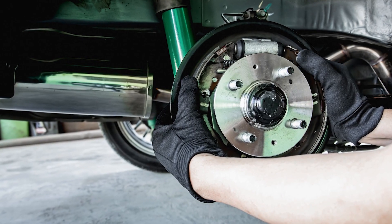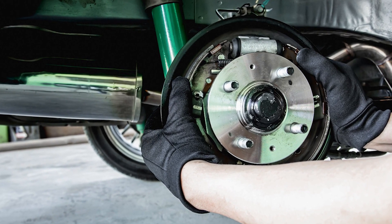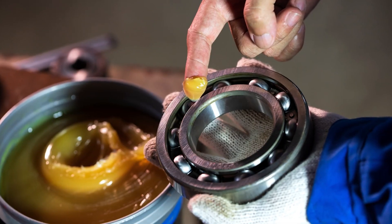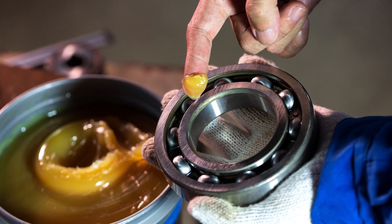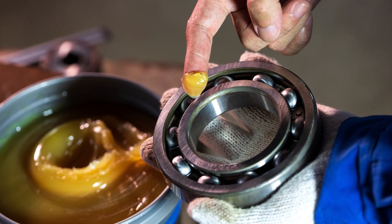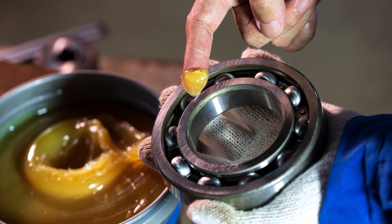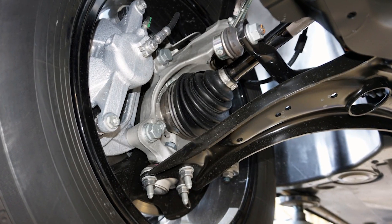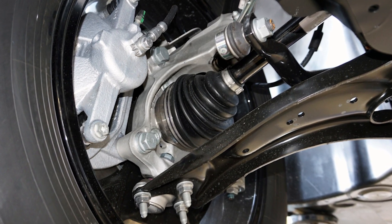When replacing a hub unit, the replacement unit might feel stiff and difficult to turn — do not return the bearing. Some hub units and steel bearings are filled with a special grease that prevents damage while the bearing is being shipped. The grease is designed to have a high viscosity during shipping so the balls or rollers don't destroy the surfaces of the races. After the bearing is installed, certain elements in the grease break down and the bearing turns normally.